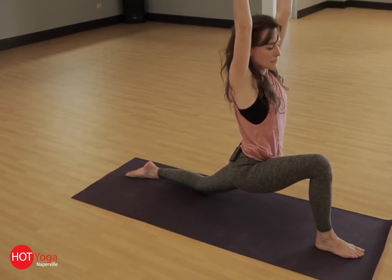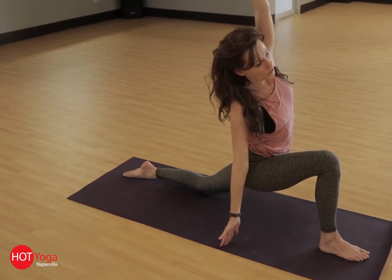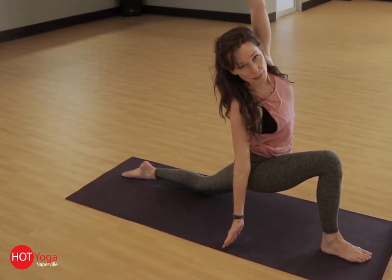Coming back to center, I like to bring my right hand down, sending my left hand over. Get a really nice side body stretch here.